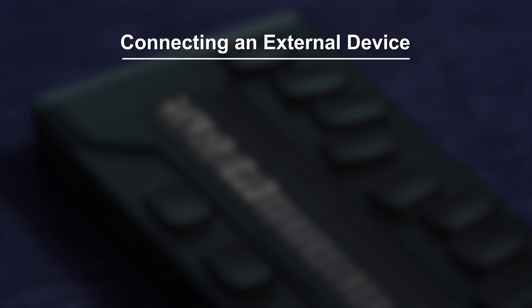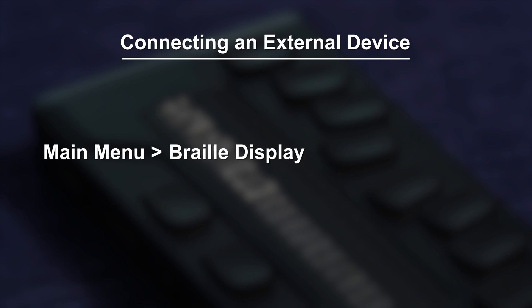To connect to an external device, you will be using the eReader's Braille display mode. From the main menu, select Braille display. Press Enter or a cursor routing button on USB connection, which is the first item on the Braille display menu. The eReader will display: Please wait.